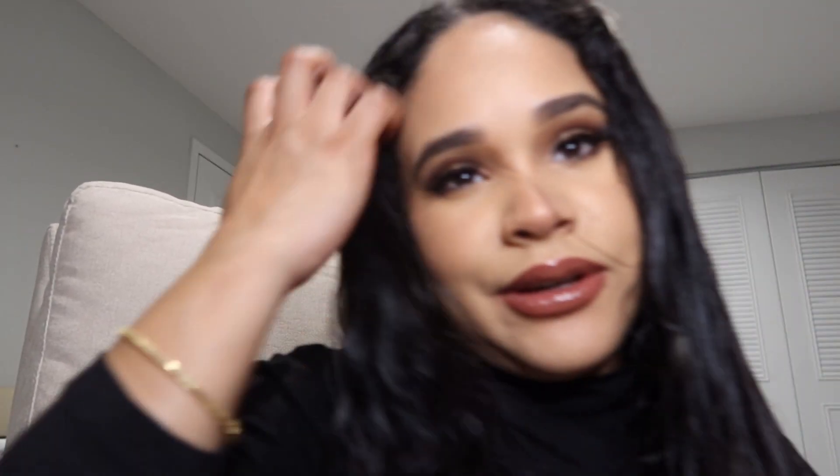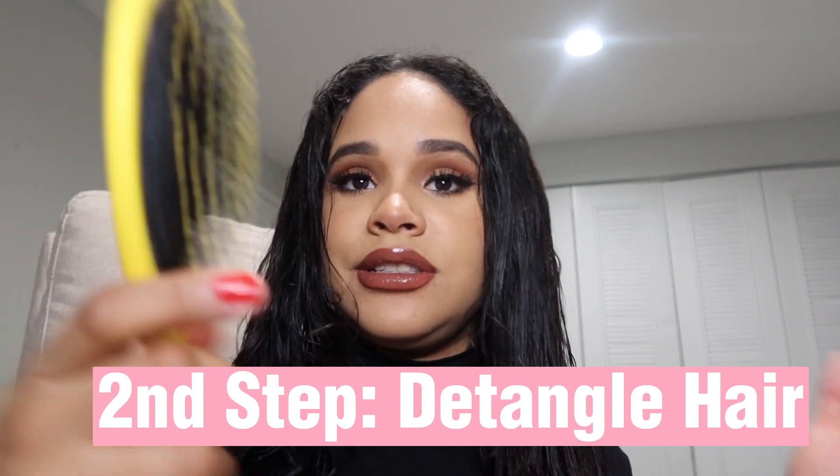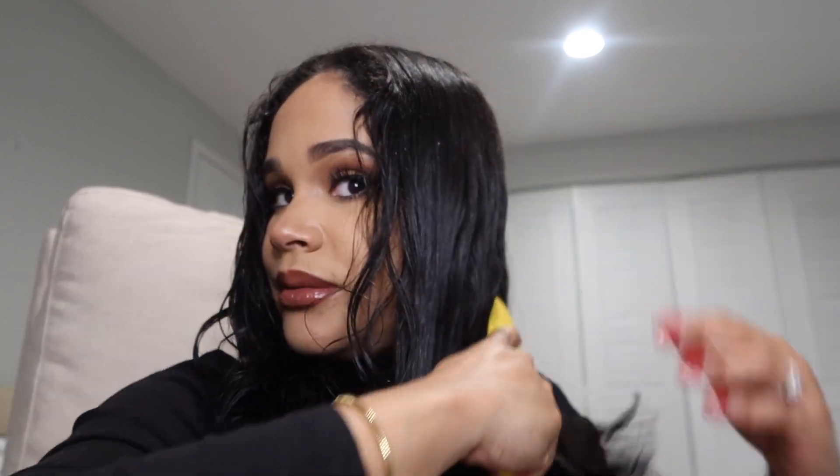Then you want to detangle your hair. I'm using the Drybar detangler brush. You want to start from the bottom up because it will ensure you get the least amount of breakage. Your hair tends to fall out and break more when it's wet, so you always want to start at the bottom and be gentle, because this is the one time your hair will be very sensitive and prone to breakage.